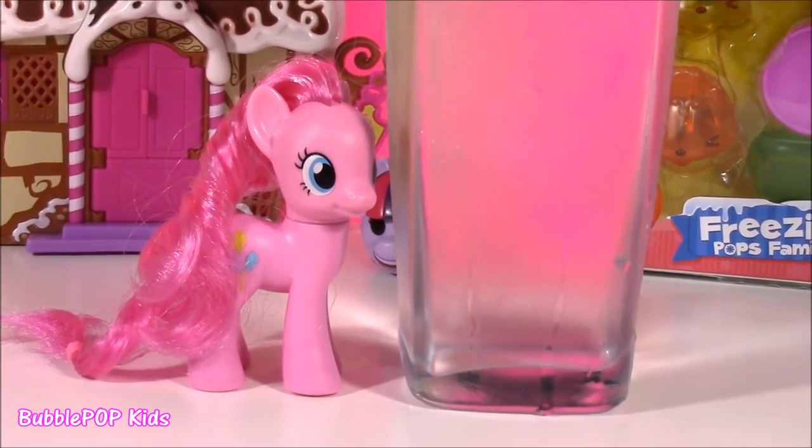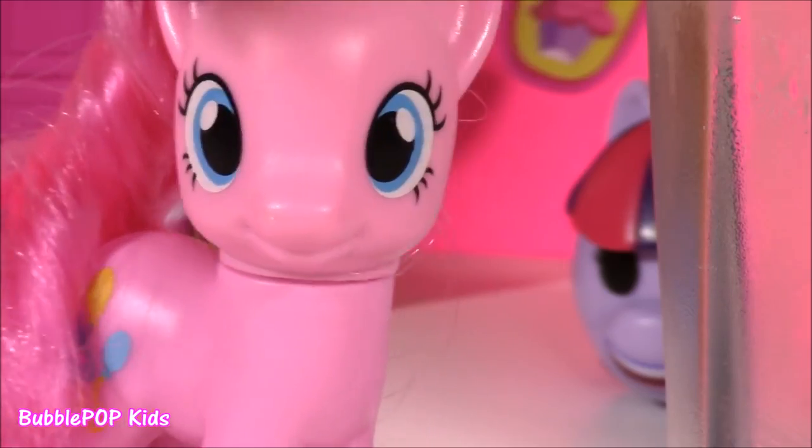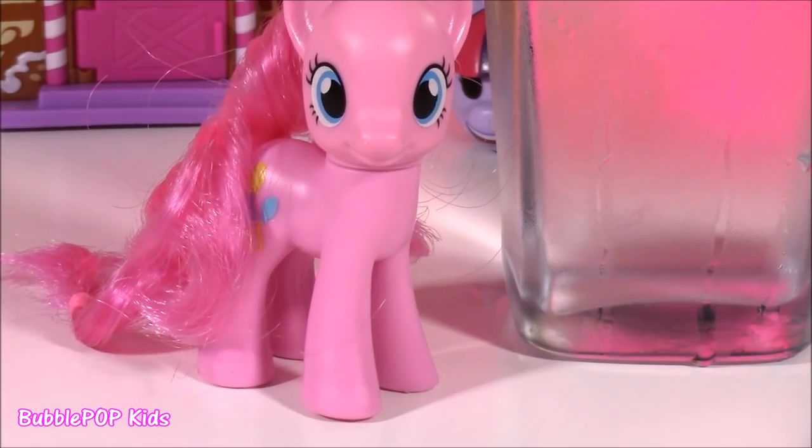I'm super duper thirsty. Look at this tall glass of water. I love water, Bubble Pop. It's super refreshing, but it's so boring. Pinkie Pinkie Pie loves colors. I wish this water had something to it.